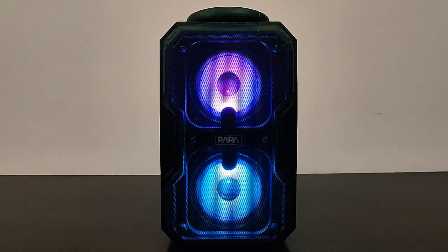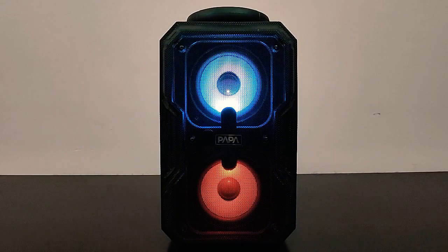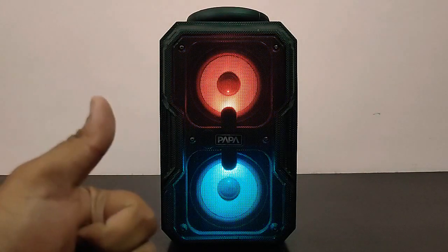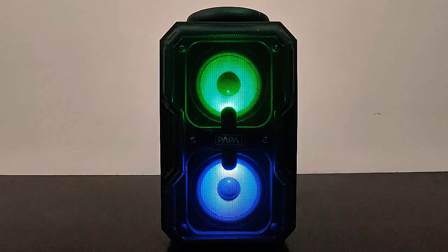If you're wanting to buy the speaker, I'll leave the links in the description below — do check it out. But it's your choice; I personally do not approve of the speaker because I didn't like it at all. I hope you liked this video — if you did, give it a thumbs up, subscribe to TechDudeVarun and I'll be back soon with another video. Take care, God bless and be safe.